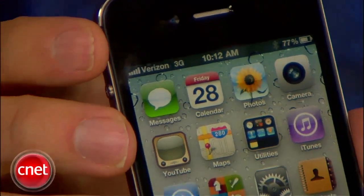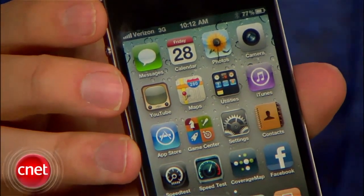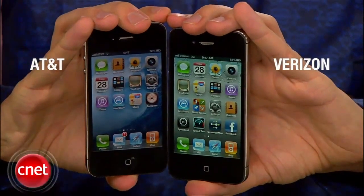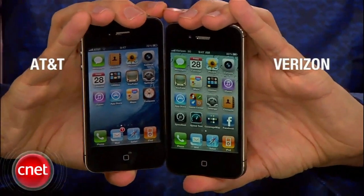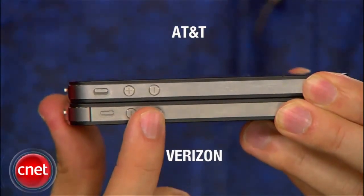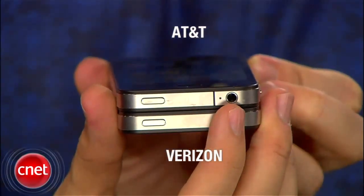The Verizon iPhone is here and it looks just like the AT&T version. Not much we can say about the looks on the exterior except there are going to be a couple of differences. We did notice that the antennas have been rearranged. The gap that's currently on top of the AT&T model is no longer there, as you can see in front of you.